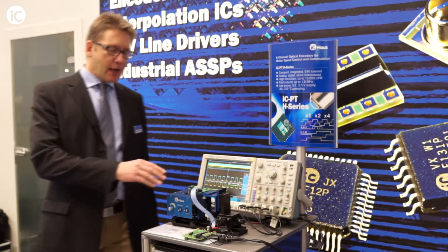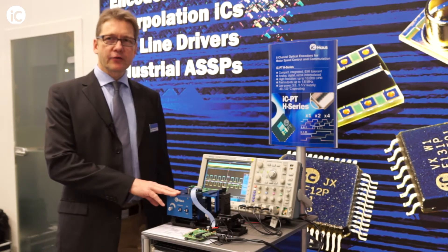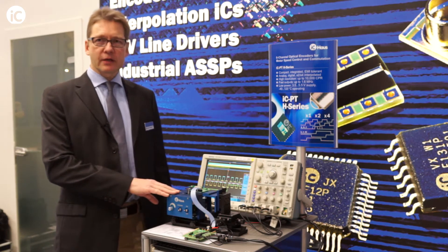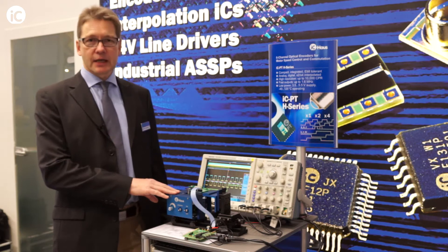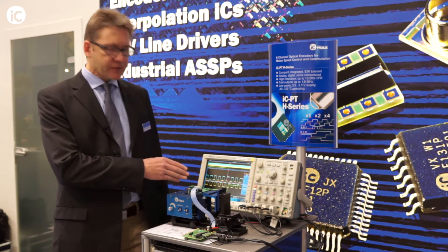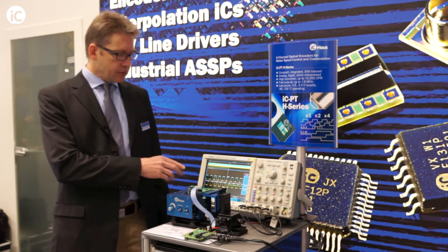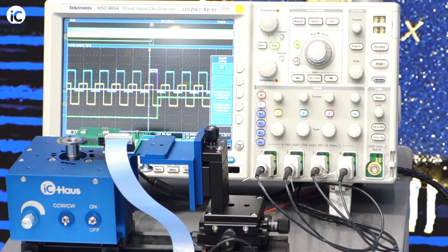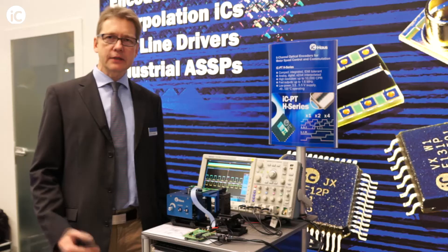I am demonstrating the ICPT3313H device using a code wheel of 1250 CPR, 1250 lines, and what's on screen here is the result after X2 interpolation. You see the quadrature output A, B, and the gated index. In this case it's gated with the B signal.